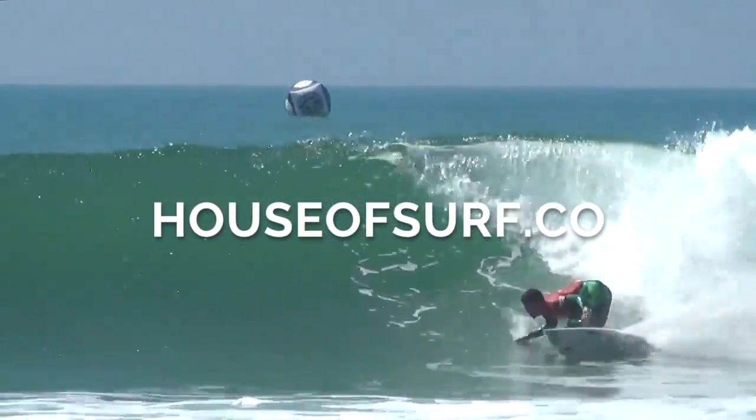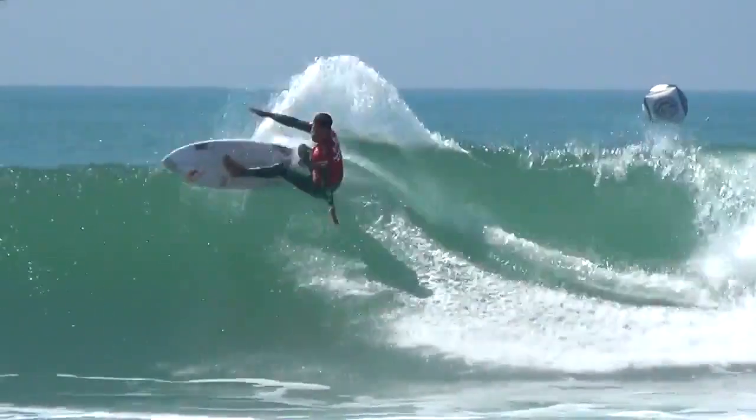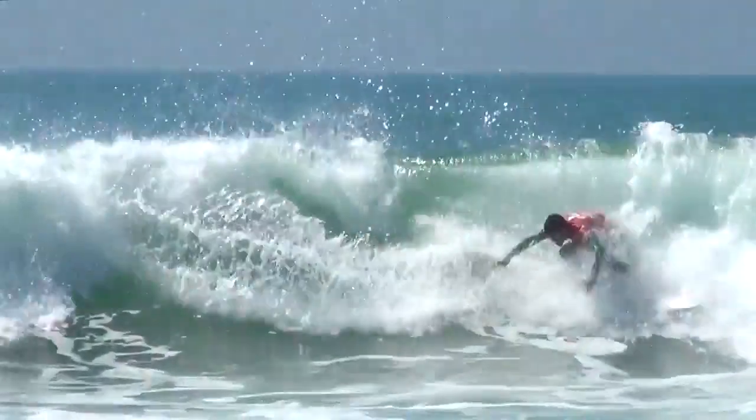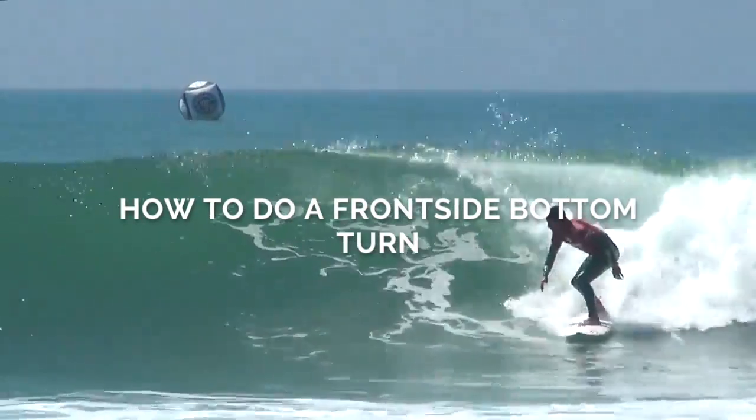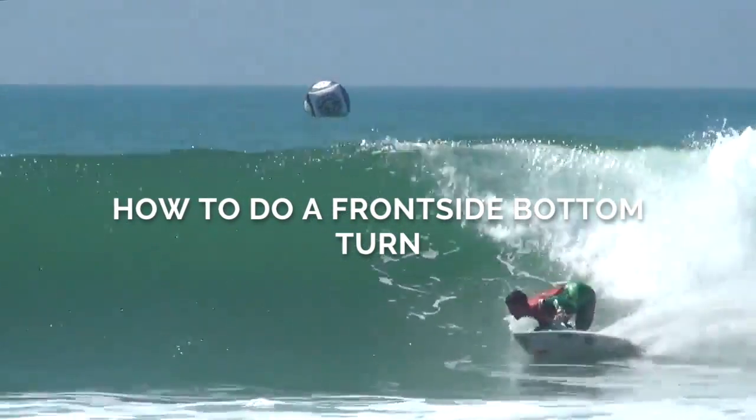Hello everyone, a warm welcome to you to TheHouseSurf.co with me, your surf coach, Lauren Ringer. Today we are going to look at how to do a frontside bottom turn.